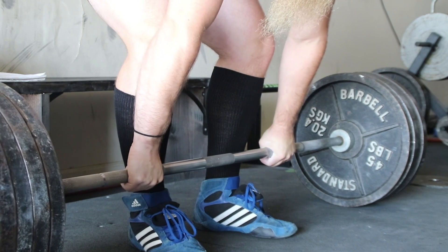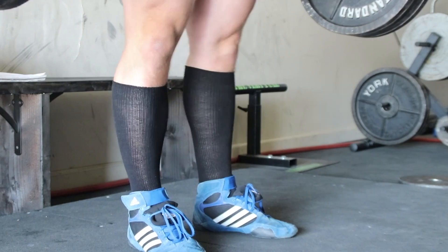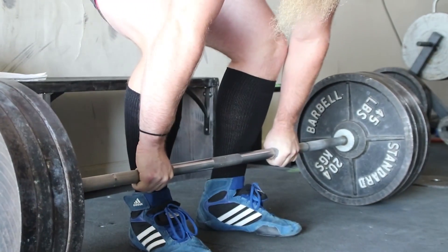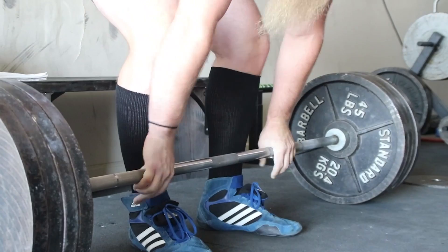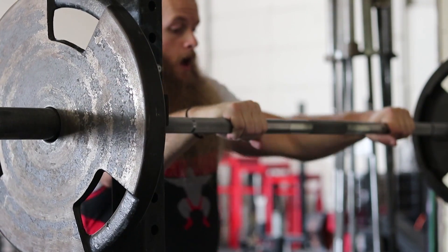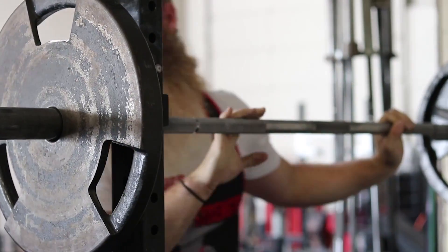I got a lot of questions about high bar: do I do it, would I ever program it for an intermediate or advanced lifter? Yes — I don't have a problem with high bar. When teaching someone to squat for the first time I teach low bar unless there's some limitation, but yes, I do program high bar squats. If you're proficient at low bar, you can low bar more and high bar, so it's a way to get a good training effect with less weight on the bar. It's a good way to train your legs more and might give your back a bit of a break if you're really trying to drive your deadlift up.